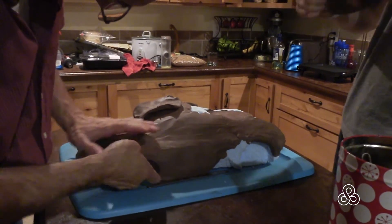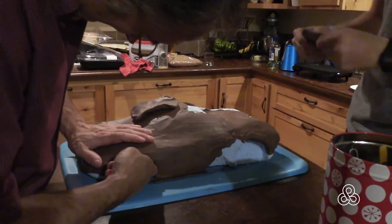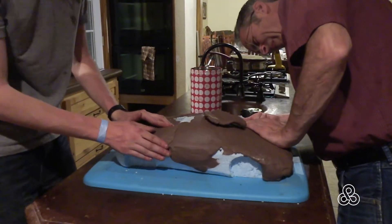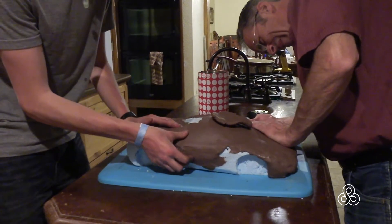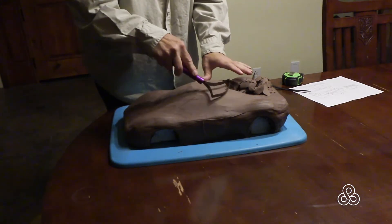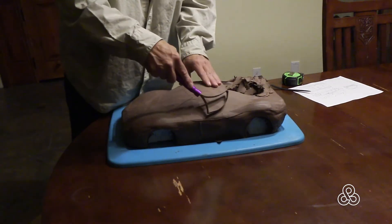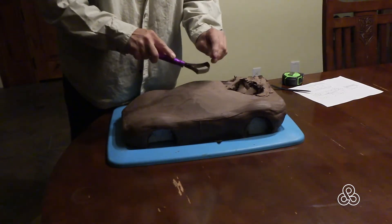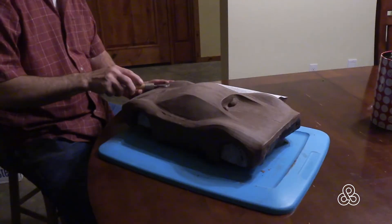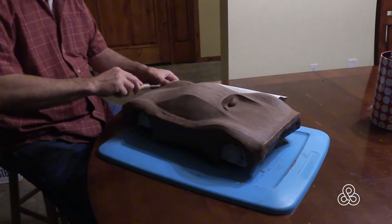You get the clay warm just by working it in your hands. You can throw it in the microwave, but get it softened up and just start pasting it to your foam model, building up a quarter to half an inch thick. The beauty of oil-based plastiline clay is that you can add to it and subtract. Tools are available at an art supply store, or you can make a tool by pounding a piece of wire flat. It's just a matter of scraping the clay down — if you cut too much, just add it back on.